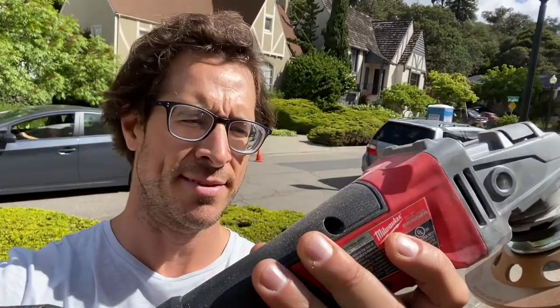Today on the Grumpy Plumber we're doing something a little different. We're going to be using the M18 Milwaukee hand grinder, battery operated, to grind down concrete — it's going to be a concrete shave. These things are powerful and great, so that's what we're gonna do today: see how well it can take down concrete.